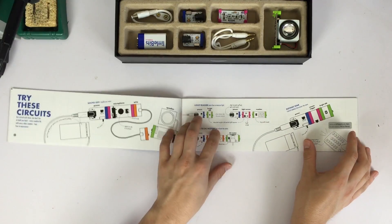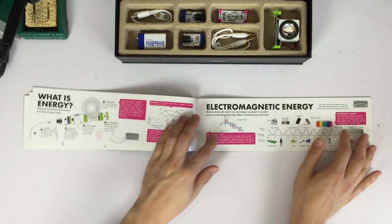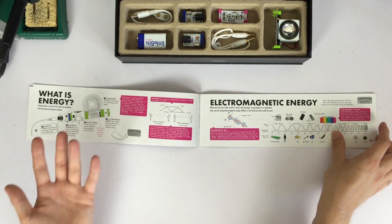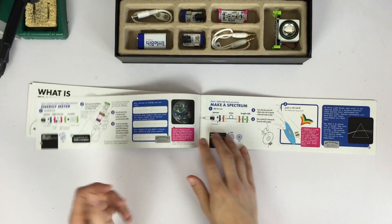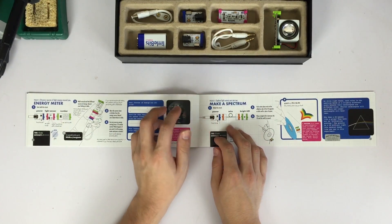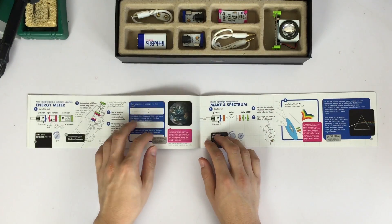The really cool thing about the little connectors is once you're done with the project, you take it apart and do something new. The instruction manual for the Little Bits Space Kit is really good. It's got basic instructions for wiring the various modules, and then it's got little value-add sections describing what you're doing. For example, making a spectrum — it explains what prisms can do, how they can diffract light, and that's what you're doing in that module.